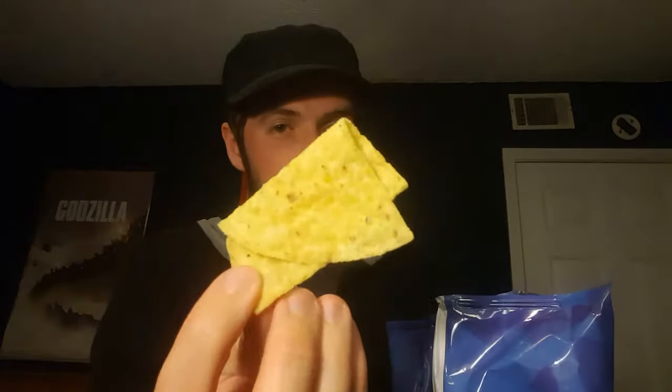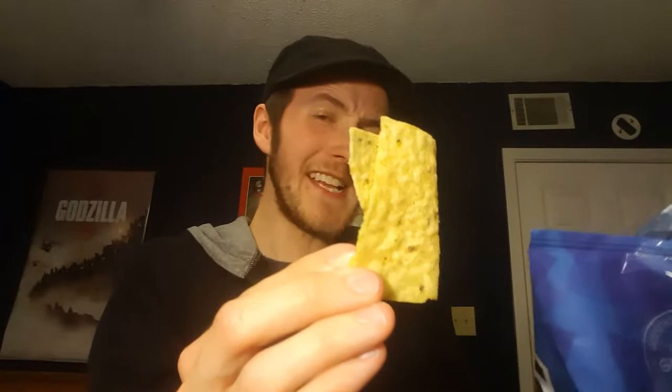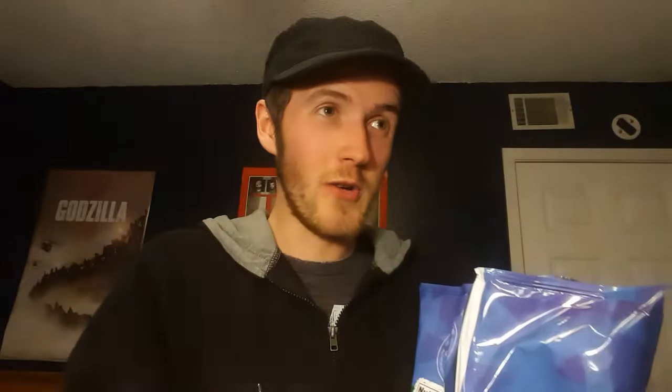I find it funny that I've been doing a lot of jalapeño-related products — literally just a coincidence. Me and Colin have been trying spicy stuff, and he's not here to do this one with me, so I decided to go solo. Not Han Solo — anyway, there it is: Hint of Jalapeño Tostitos. I am ready to try this for you guys.